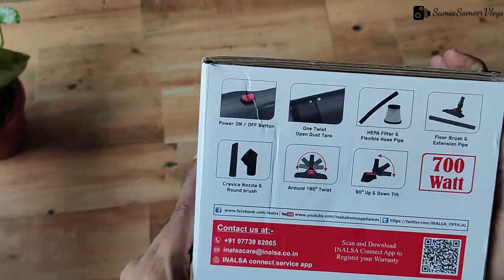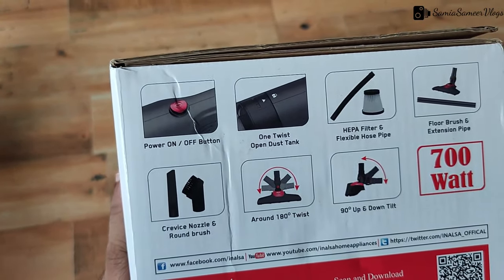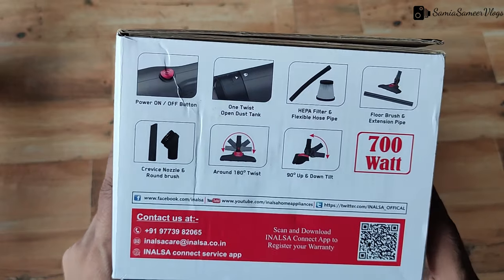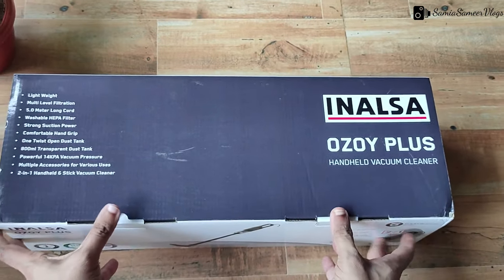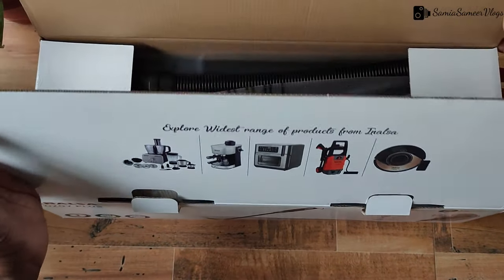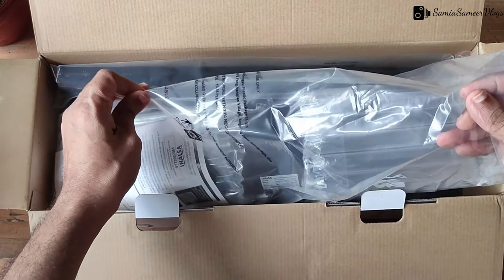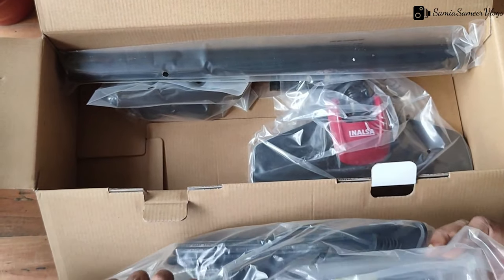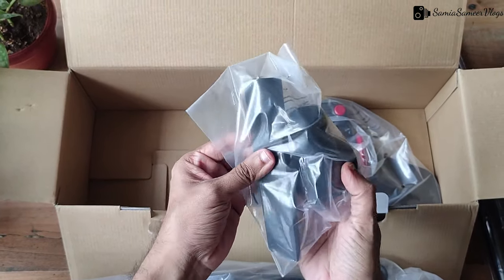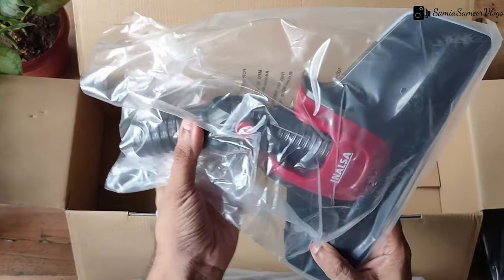There is a power on/off button, a QR code to scan and download the connect app. This unit has a HEPA filter with a flexible hose, and this HEPA filter is washable. My car's vacuum cleaner is portable and also has a HEPA filter — you can get this HEPA filter easily online. There is also an extension cord, and these are the Dress and Crevice Nozzles.